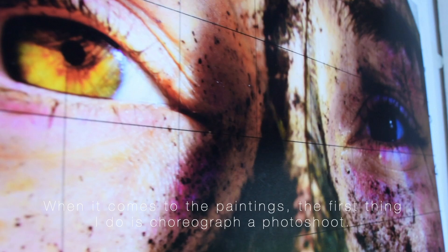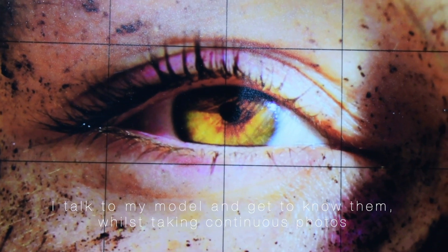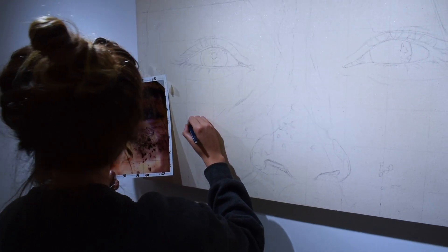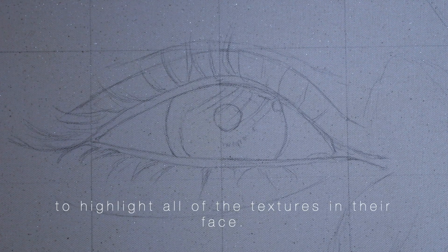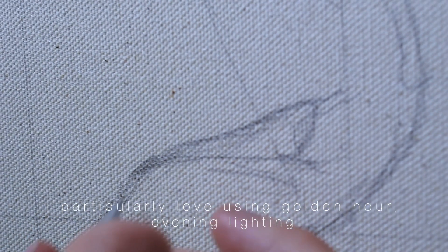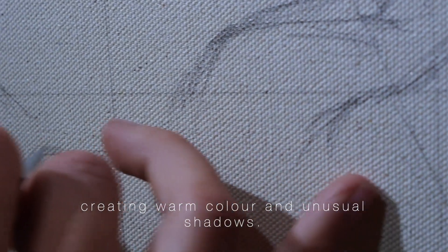When it comes to the paintings, the first thing I do is choreograph a photoshoot. I talk to my model and get to know them whilst taking continuous photos, resulting in natural and unposed shots. I can get really close up into the details of the face using natural outside lighting to highlight all of the textures in their face. I particularly love using golden hour evening lighting as the beams of low light shoot across the face, creating warm colour and unusual shadows.